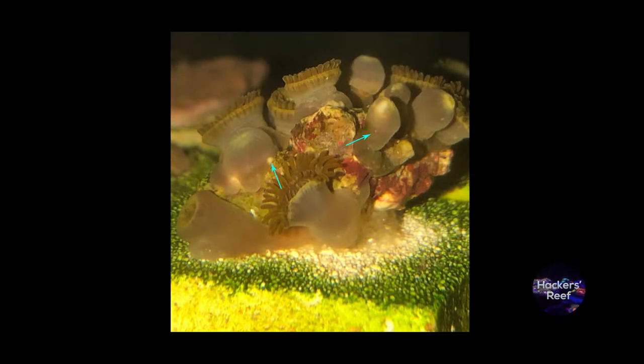Welcome back to Hacker's Reef. Now let's get started learning about Zoapox. This is a picture of a frag in my system that I noticed one day when I was inspecting them had some early signs of pox. You can see these little arrows are pointing to a main sign that tells you that you have a case of Zoapox.